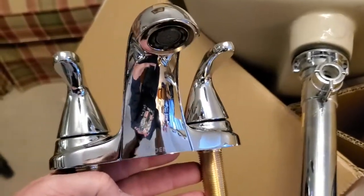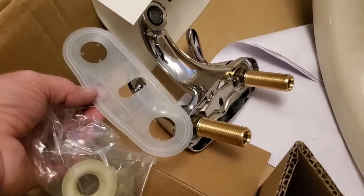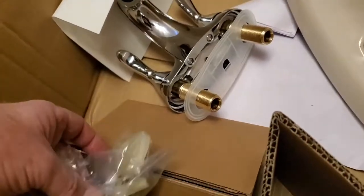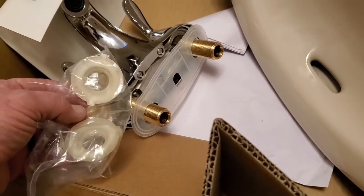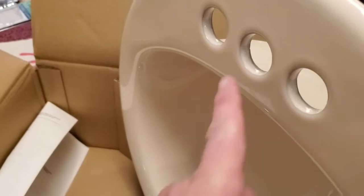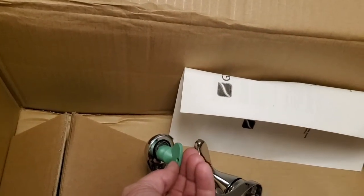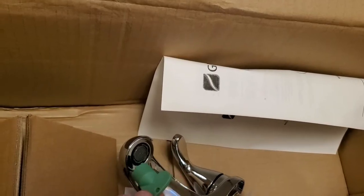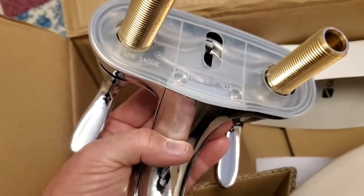Here's my Moen faucet — we're going to mount it up on the sink. Along with the drain hardware, it also comes with a bottom seal, two nuts, and that's how we fix the faucet to the sink. A quick note with this particular faucet: there's an aerator tool here to adjust the aeration on your water coming out of the nozzle. You might want to retain this — don't throw it away after you're done.